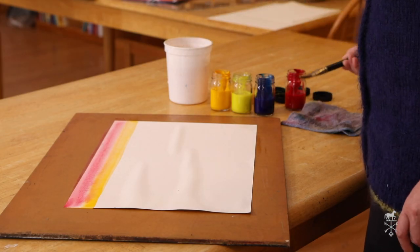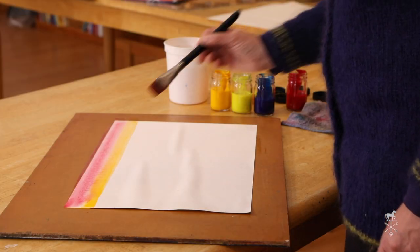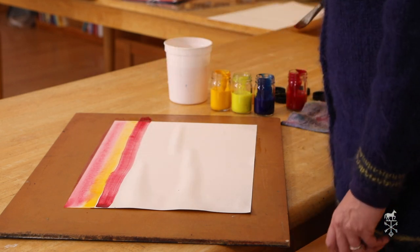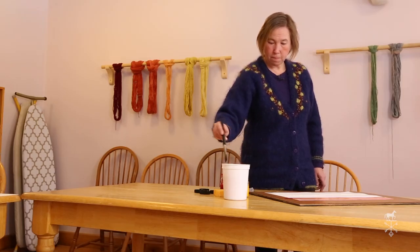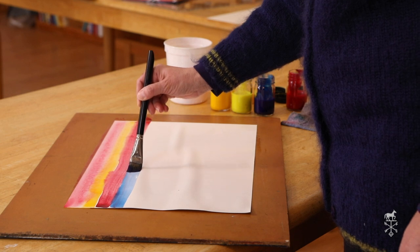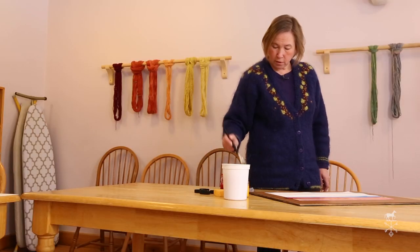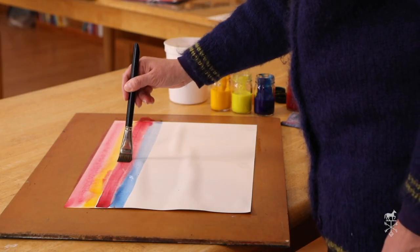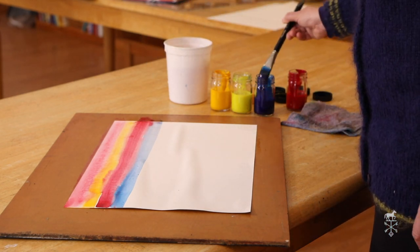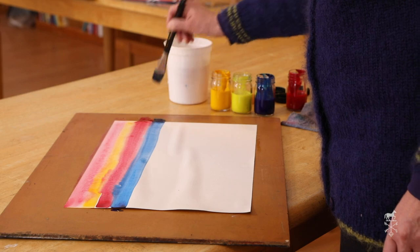Now I have a choice. I can put another color there, a different color, or I could go back in with red and just make red and golden bands all the way down my page. Or you could choose another color, like this nice blue I'm going to put across. Where they touch I may get another color. Sometimes your colors can also blend together a bit, just like mine here. The important thing is that once your brush goes down, it goes right across the page — bands of color.